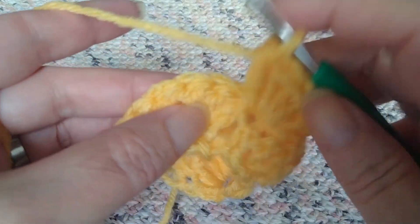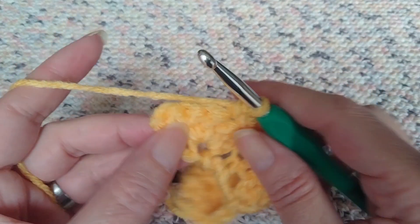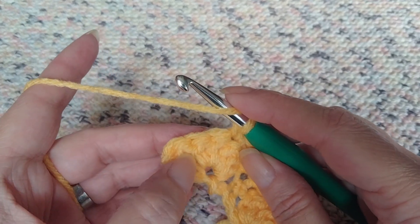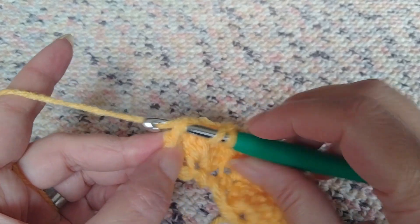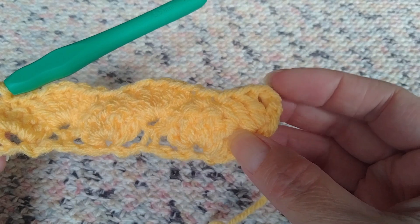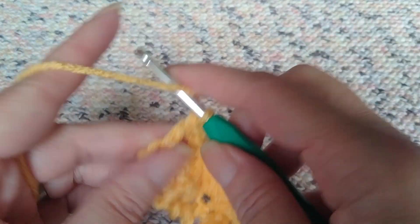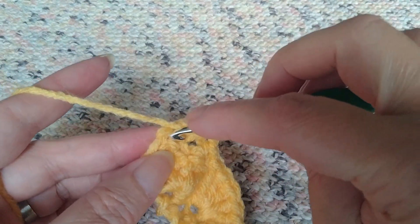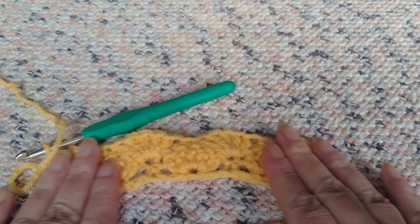Row two: we've got our one, two, three, four, five — skip one, two — go into that third one and make a single. When you get to the end, no matter what size you're making, you're still going to skip two. On row two you're going to double crochet three times just like we did at the beginning — that chain three counted as a double crochet — so we've got one, two, three on the other end as well. Usually in crochet, whatever you do on one end you do on the other; it just makes it look more symmetrical.